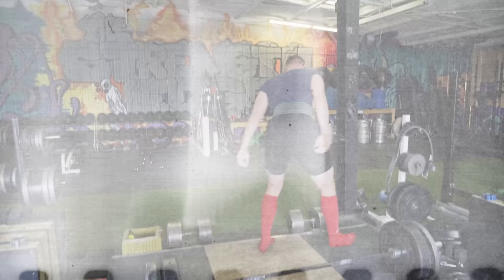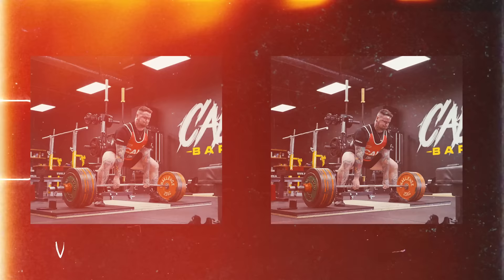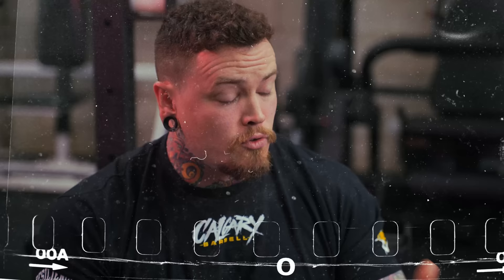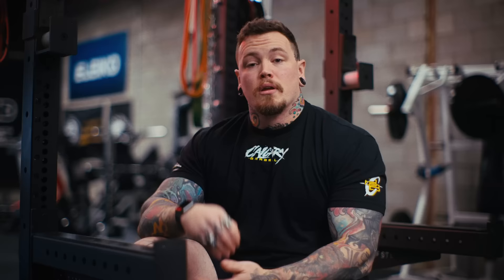Number three: testing and showing progress. It's all well and good to grind out a rep and call it an RPE seven with a misgroove. But if you have an objective measurement of how fast that moved, and the next time you do that weight it moves faster — well, then you've made objective progress.